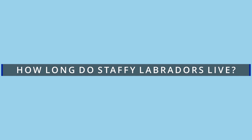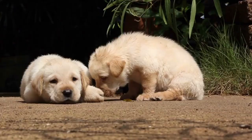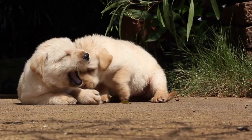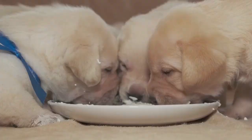How long do Staffy Labradors live? As previously mentioned, Staffadors live between 10 and 14 years. This figure is only an estimate, based on the lifespans of the Labrador and Staffy. Labradors typically have a shorter lifespan than the smaller Staffy, so the genes the puppies inherit will partly determine their lifespan. Other factors include the health of the parent dogs, which will be crucial in how their offspring develop. The dog's owners will also influence lifespan — feeding a quality, age-appropriate diet with regular health checkups and vaccinations all play their part in a dog's life expectancy.